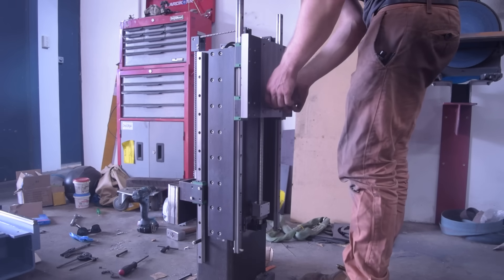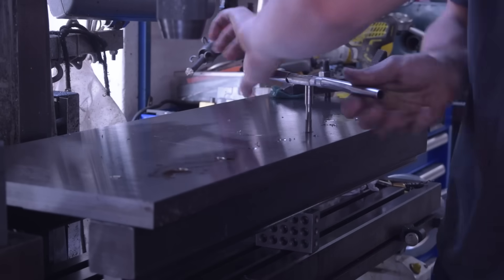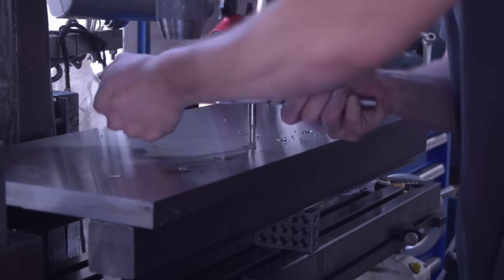Okay, we're getting close now. I got the table back from the surface grinders — and wow, what an awesome result. This thing exudes flatness. Of course, I don't really have the tools to measure how flat it is, but it looks flat.